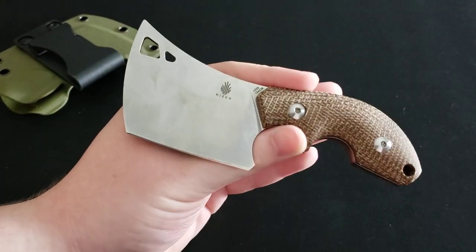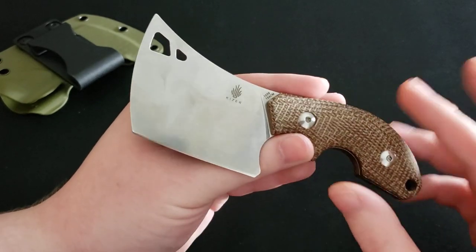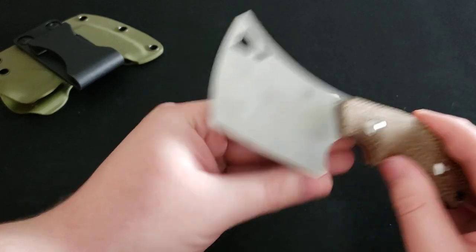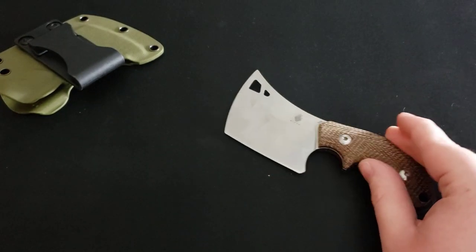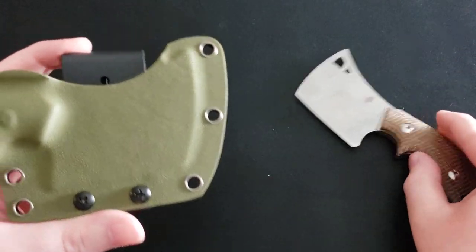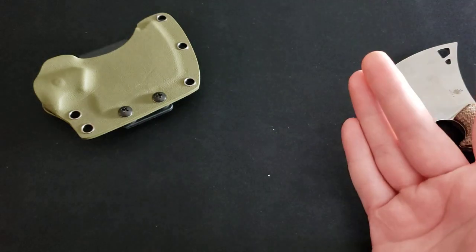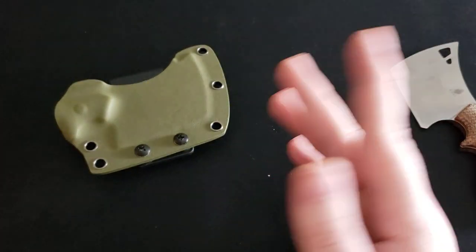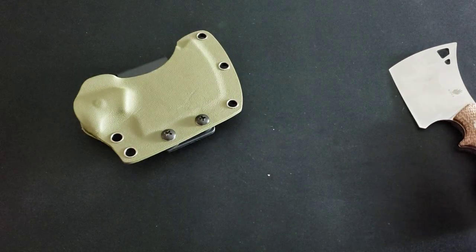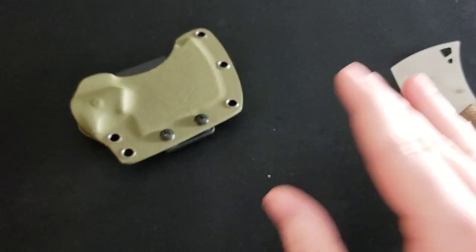What do I not like? There are very few things. First, when I went to purchase this knife from Blade HQ, the product photos show the sheath as being black kydex. When I received the knife I was surprised to see it in OD green. That's not really a problem for me — I don't mind it, and the color doesn't really matter when you're hiking in the woods. But just keep that in mind if you're expecting a black sheath. I'd like Blade HQ to update those photos.